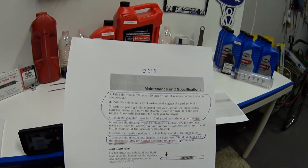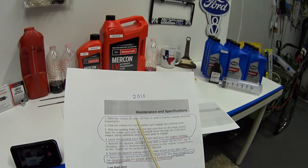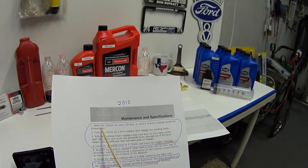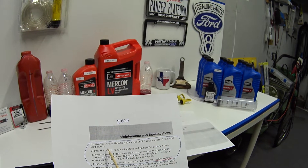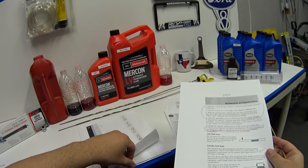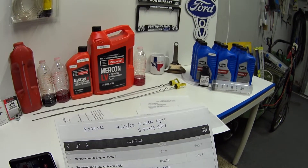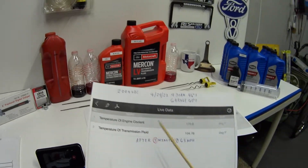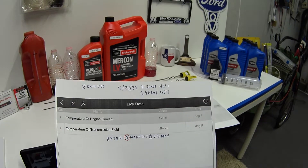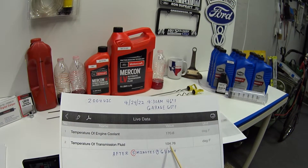Moving on to the procedure of how to check the transmission fluid level: the owner's manual says drive the vehicle 20 miles until it reaches normal operating temperature. I wanted to confirm and verify that, so I went out and did a test drive. I hooked up my scan tool and took some screenshots to see exactly what my temperature would be after 20 miles of driving.